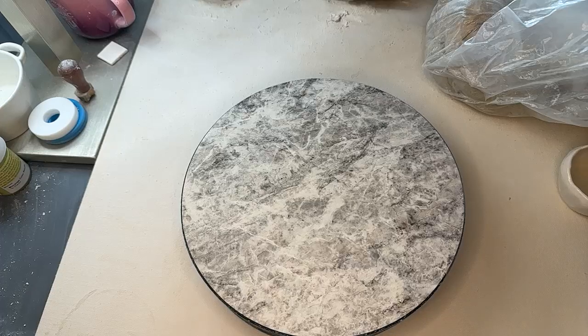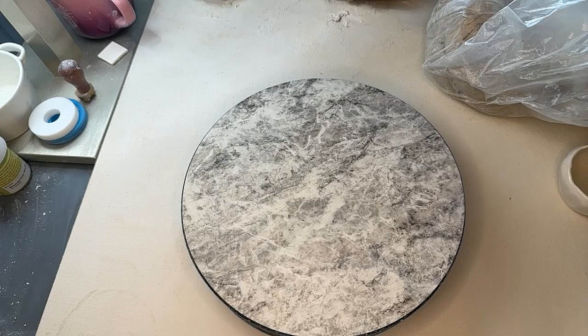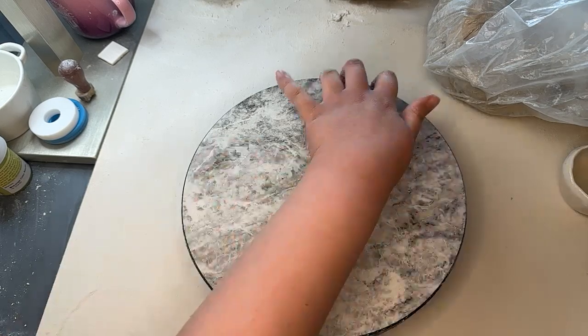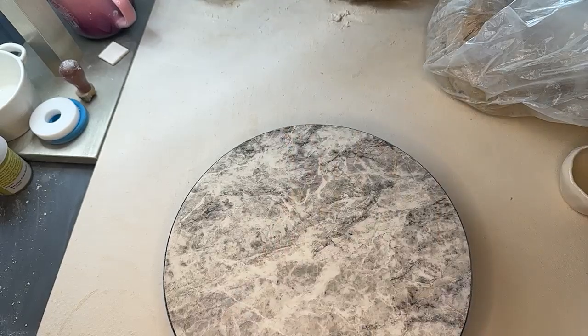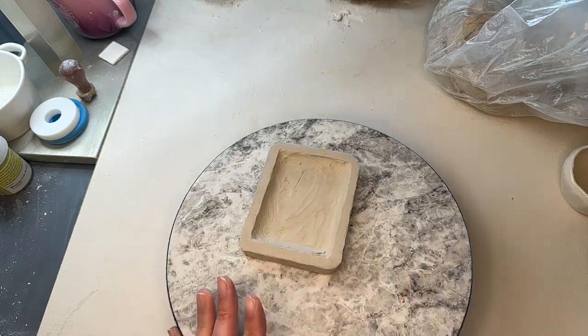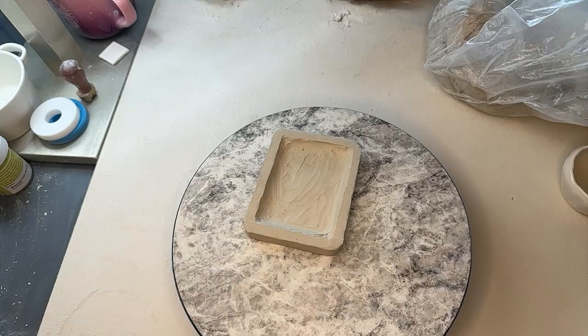We were working on one yesterday. We were going to slab some more, but we didn't have time, so I made some off the stream that we can work on. So this is the one that we were working on yesterday.